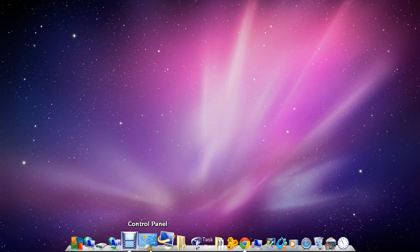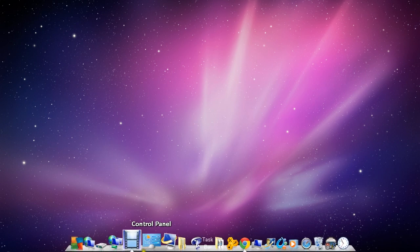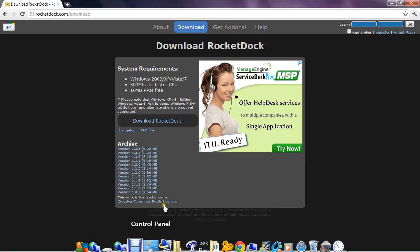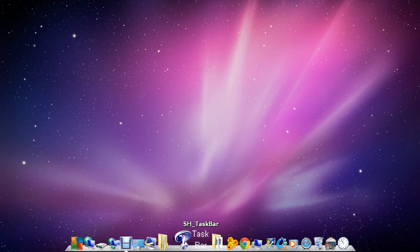Hey guys, it's MrPunisher1874 here with a tutorial on how to make your computer or laptop look like a MacBook. All you need to do is go to rocketdoc.com, which is this over here, and download version 1.3.5. Just download that — I've already done it so I won't need to. The link will be in the description.